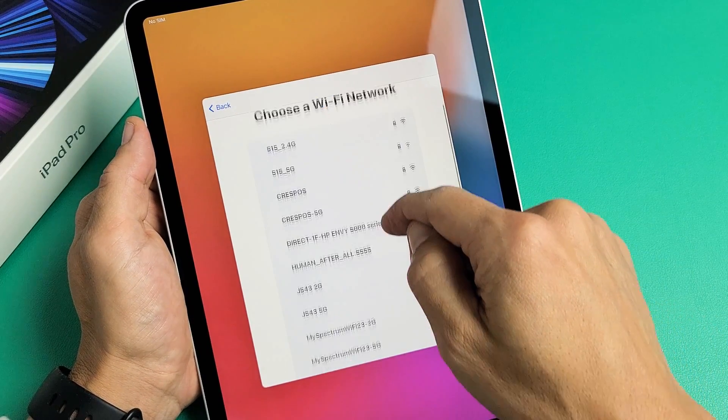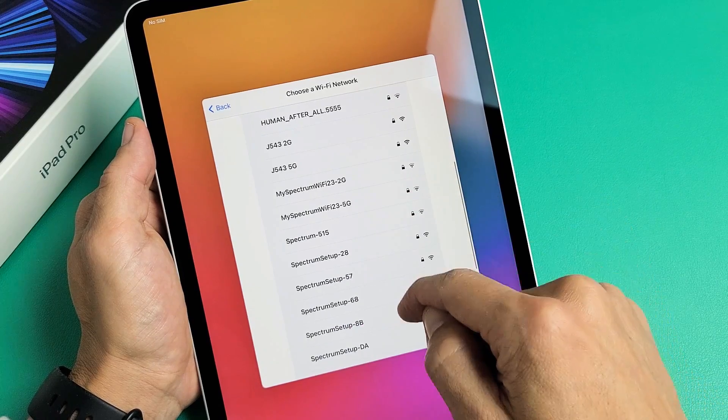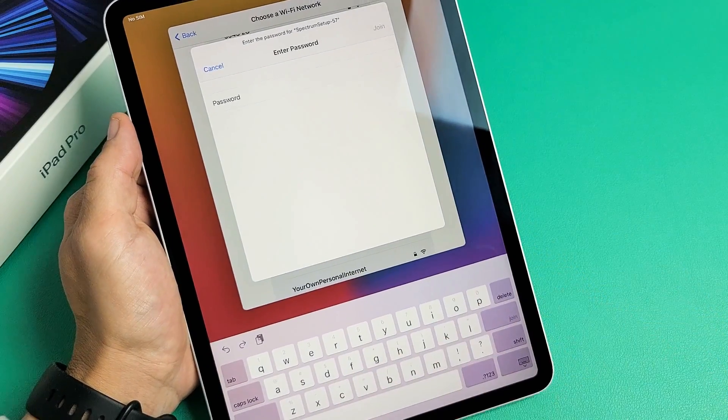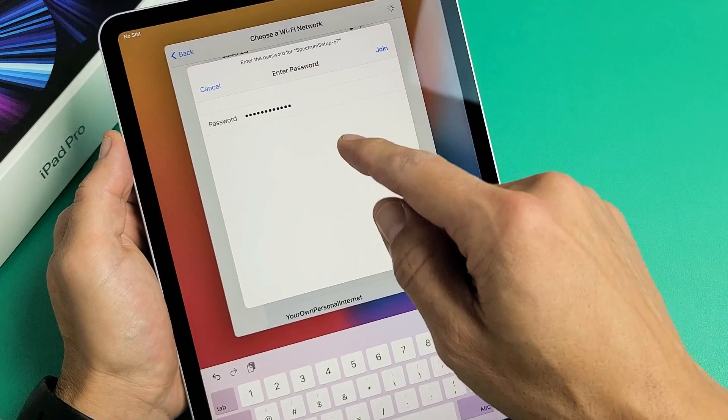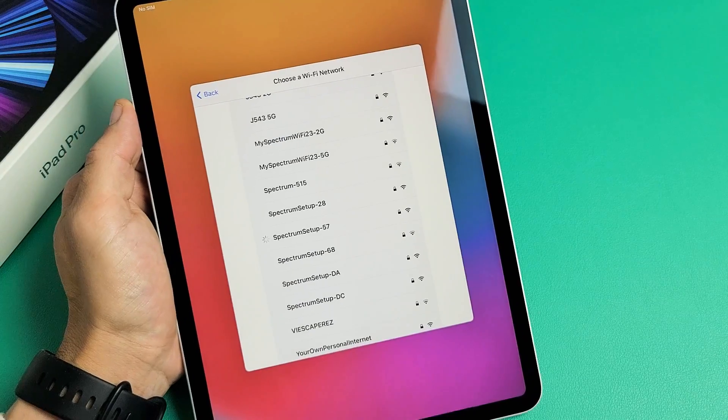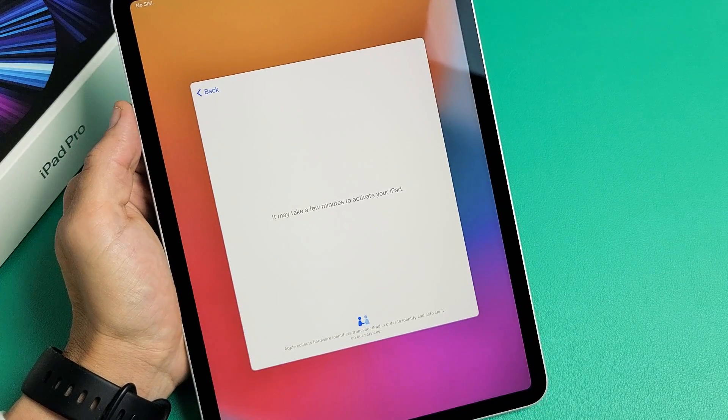I'm going to go ahead and choose my Wi-Fi network, which is right here. I'm going to go ahead and input my password. After you put in your password, you can tap on 'Join' down here. It doesn't matter.